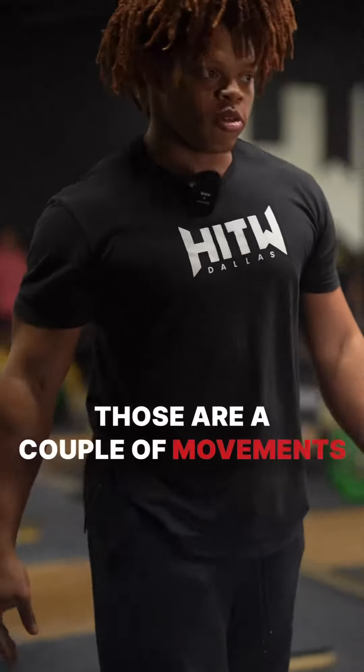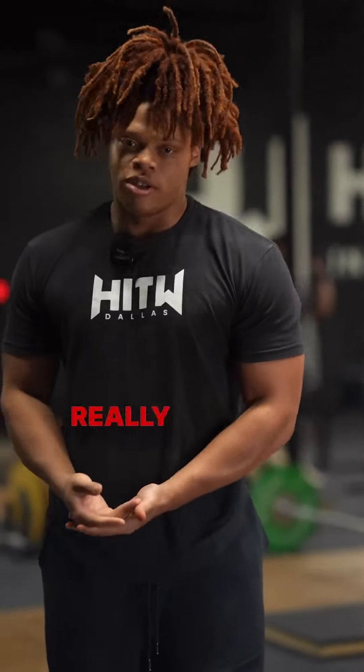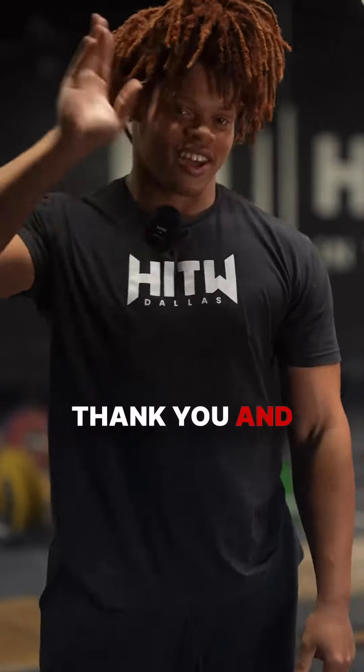Those were a couple of movements that you could do if you have any front rack mobility issues. I really do hope this video helps. Thank you and goodbye.